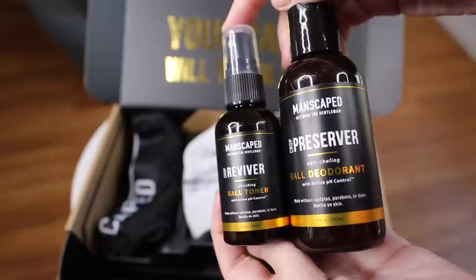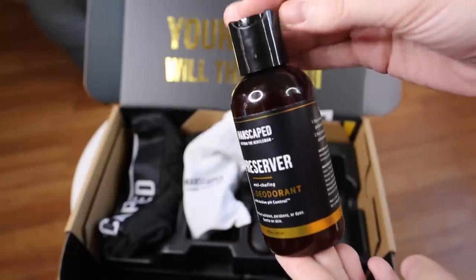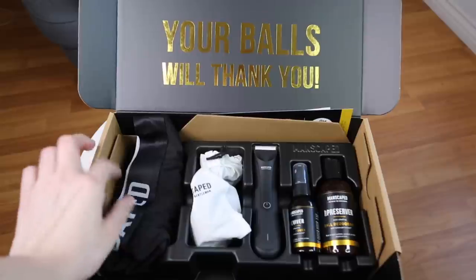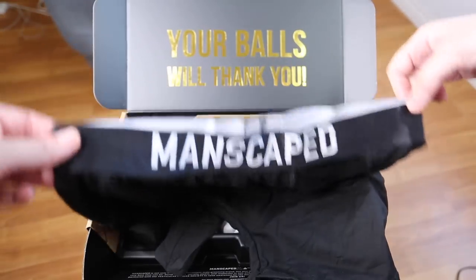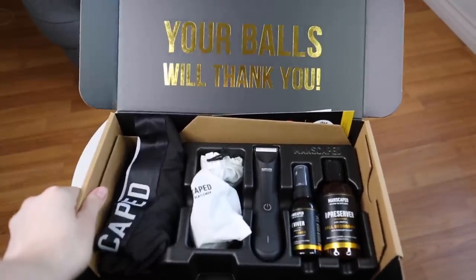The last two products are the Crop Reviver ball toner spray and the Crop Preserver ball deodorant lotion — I've been using both for my armpits and inner thighs. Both are super lightweight and go on clear, so it just depends whether you want a lotion or a spray format. The scent is very similar to the wipes — almost identical. The Perfect Package 3.0, which comes with the Lawnmower, deodorant, toner, and a pair of cute boxers, would make a really good gift for a guy — I can think of five guys who'd love it.